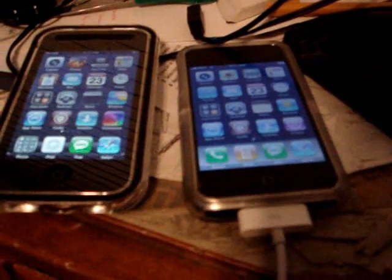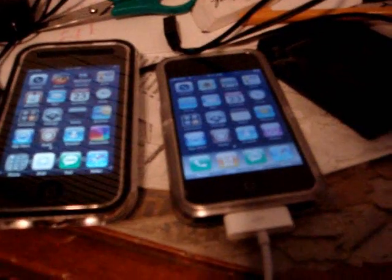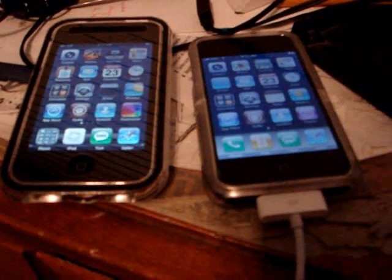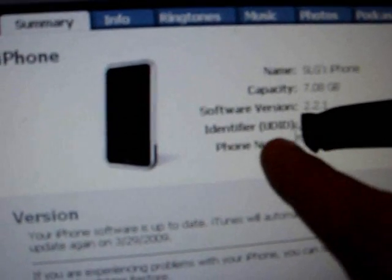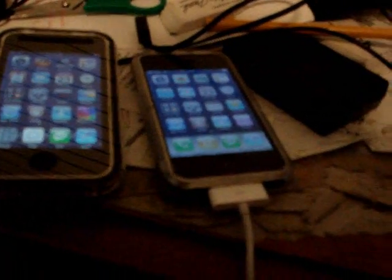A few things most of you need to know: I'm currently on 2.1, and the only way to use 3.0 is by being a registered developer, or by having a developer add you. Basically, on iTunes next to your serial number, you click it and it'll change to show your UDID — it's like 40 characters long. You give them that number, they'll enter you in the iTunes database, and from there, if you have the update, it'll allow you to activate the phone.